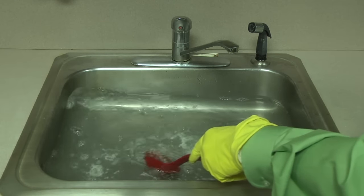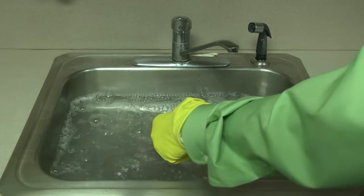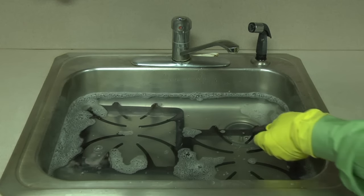This stuff is strong, so wear gloves and avoid getting it on your skin. If you do, rinse it off. Completely immerse the grates and burner caps in the cleaning solution and soak them overnight.